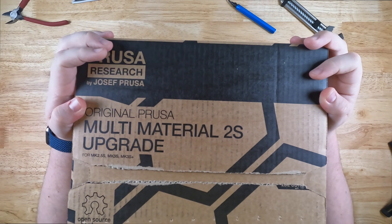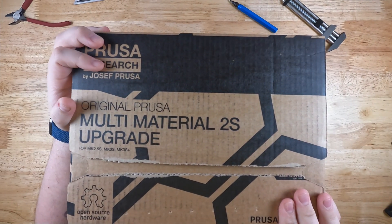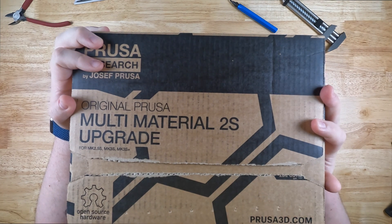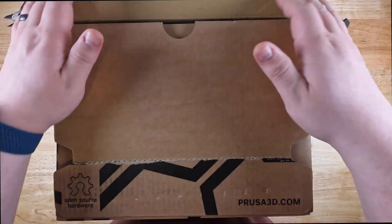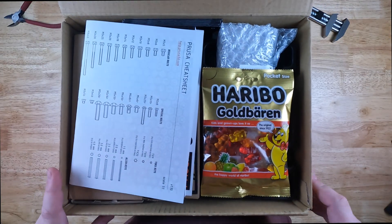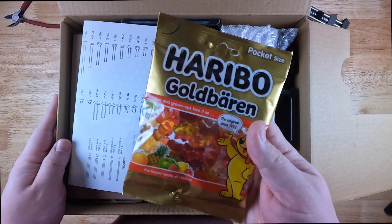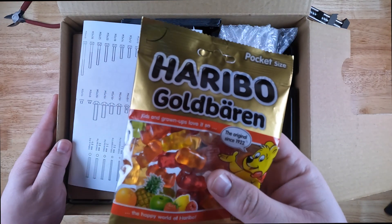To start, we have a nice pull tab on the top. I got a little ambitious before the video and pulled it open myself. Let's go ahead and unbox it. First things first, inside we have your traditional Haribo gummy bears that come with most Prusa products — always a fun treat during the build process.